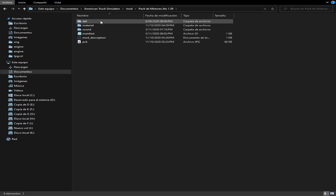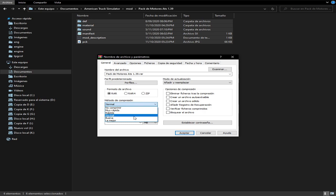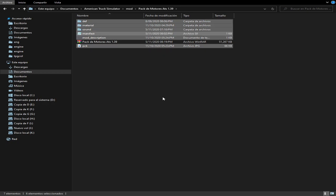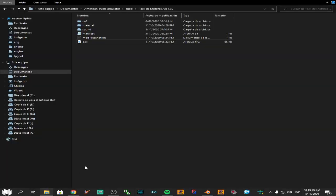Entonces, ¿qué es lo que hago yo? Póngale mucha atención. Yo, para compartir, solo le doy WinRAR, añadir al archivo, y lo comprimo en la mejor calidad. Le doy a aceptar, y ahí va comprimiéndome el archivo. Quiero que aprendan bien eso. Entonces yo agarro este archivo, lo corto de aquí, lo pego en mi escritorio.